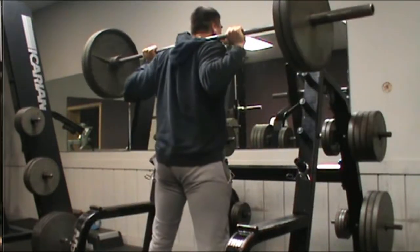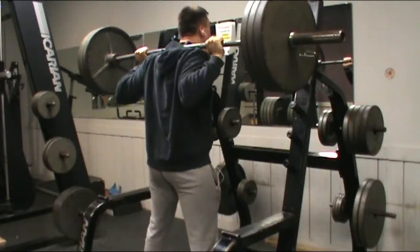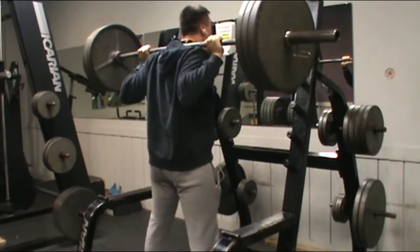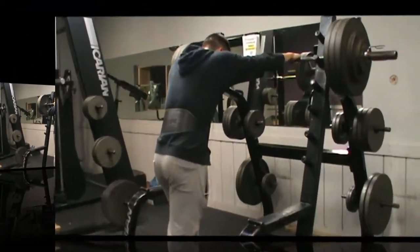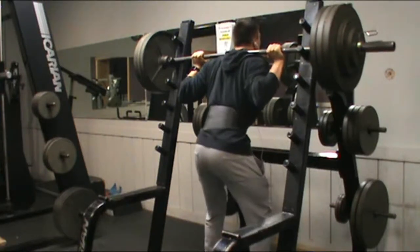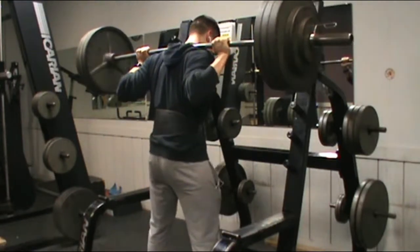All that really matters is if you have fun with it — you're still going to receive results regardless. So the most important thing is just go in the gym and have fun, do what you like to do. This is just warming up still. I usually go up a plate every time until I get to my starting weight. My set scheme is 6, 6, 4, 3 — four sets total. This is my first set of six.